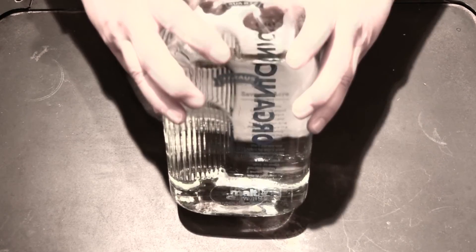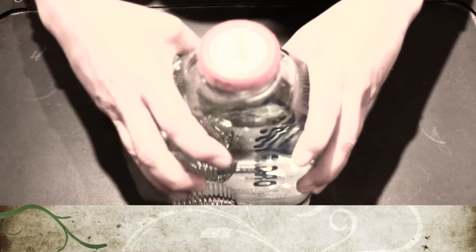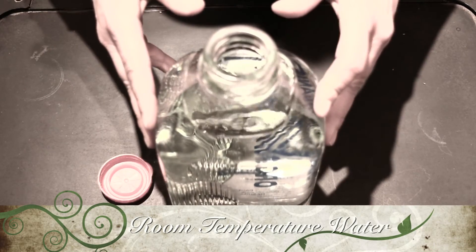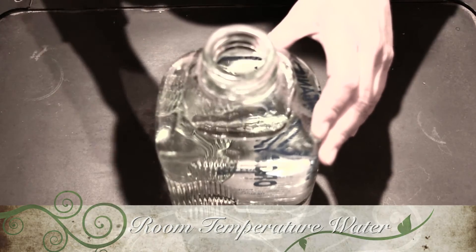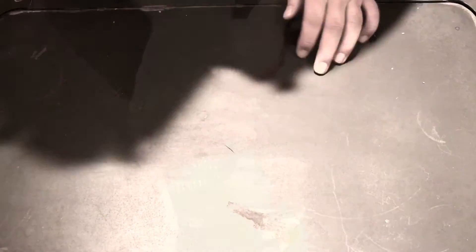Of course you will need water. The tricky part is that it has to be pre-prepared. If you're going to start your seeds tomorrow, fill up your bottle tonight and leave it open overnight. This way the chlorine in the water will evaporate, because you don't want any chlorine near your seeds or soil — chlorine tends to kill the good stuff in the soil.